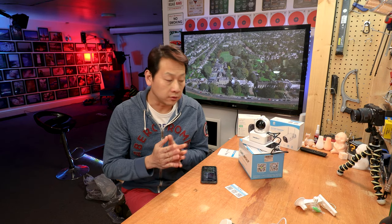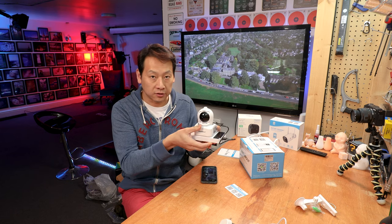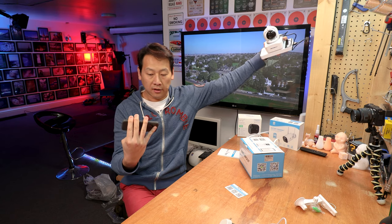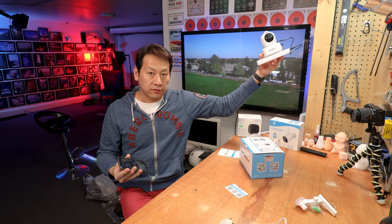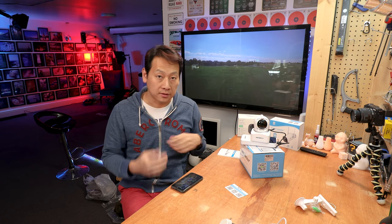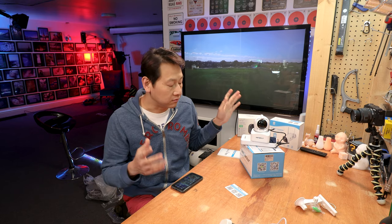My little trick for anyone setting up a CCTV camera — especially one powered by USB — is to use a power bank. That way you can try out different positions and have a real-time view on your phone while moving it around the house to find the right angle. Without this, if you're limited to a wire, every time you move it you have to unplug, replug, and wait for the camera to reboot. Once you've found the right spot and mounted it, just plug it into a permanent power source and you can get rid of the power bank.